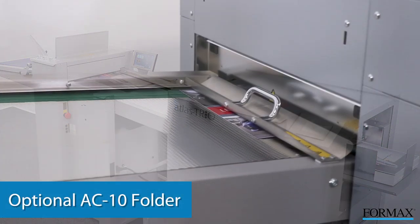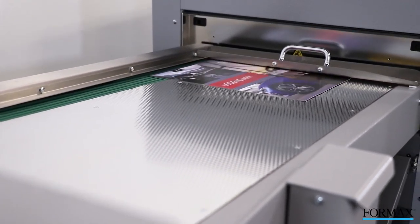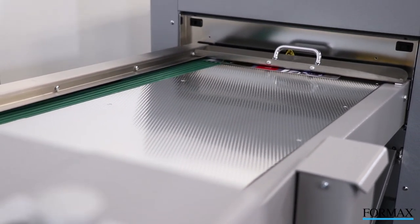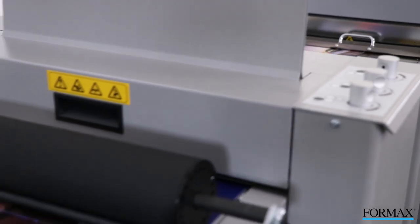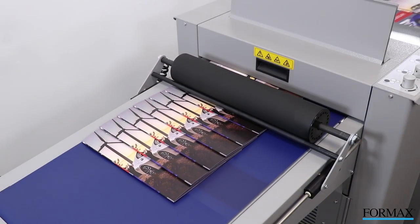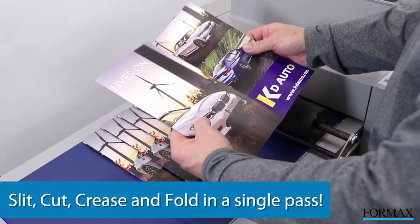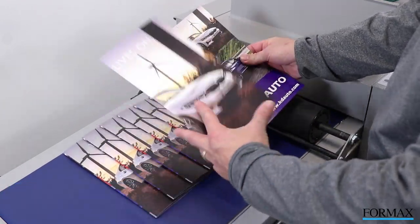To make print jobs even more impressive, combine the Atlas Trio 15 with the optional AC10 Folder, which easily transforms large sheets into finished pieces by slitting, cutting, creasing, and folding in a single streamlined process.